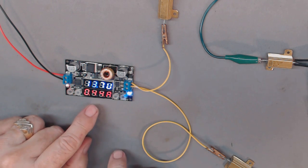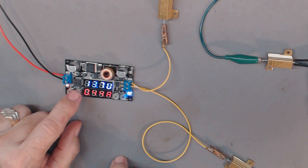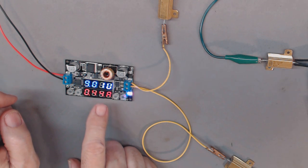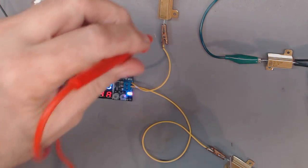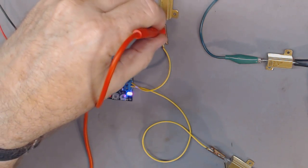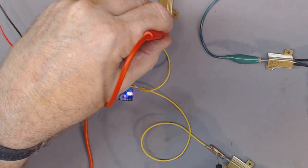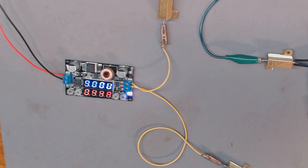The output is just below 9 volts — pretty close. Let me measure it with my meter. I'm measuring 8.95 volts with my meter — pretty close to the displayed value. So that's basically it.